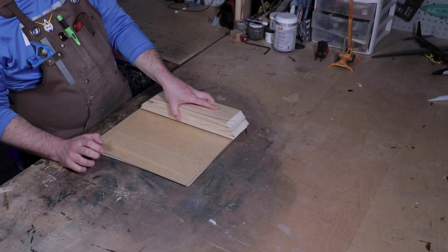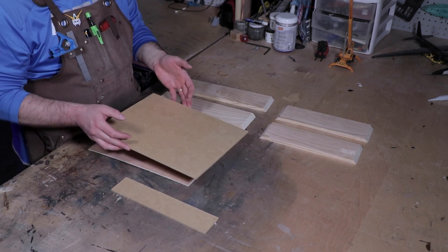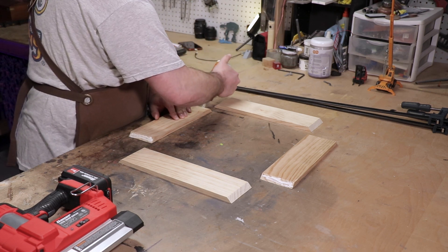The woodworking portion of this build was, as I love to say, simple and straightforward. It needed a box with a lid, which would be the housing, and a platform that would be the stage for the most important part of this whole build — the flux capacitor.